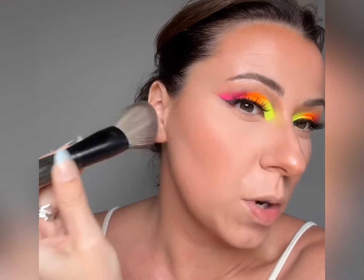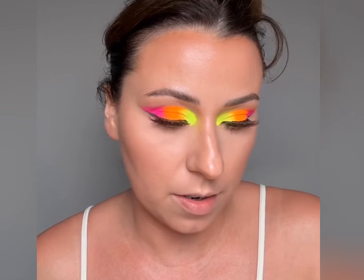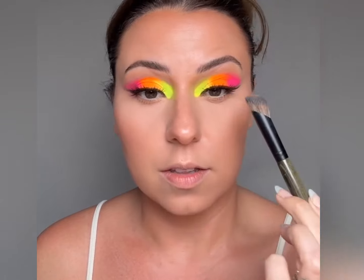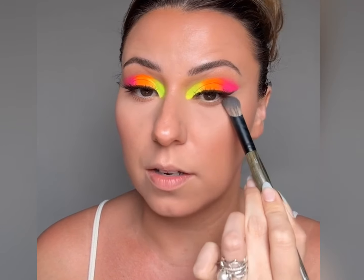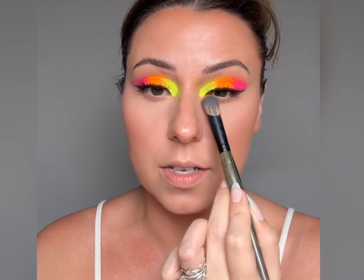If you put a powder with any type of pigment in it over bronzer, it can turn very gray and dull. So I recommend setting with your bronzer instead of even a translucent powder. I'm just going to finish up underneath here with Capulets again — let the lid be the shining star. I'm taking my concealer brush and just tapping with the sloped end to keep it nice and controlled.